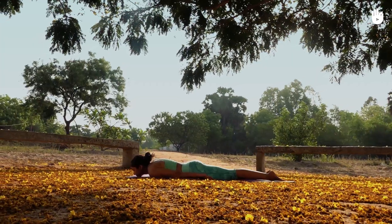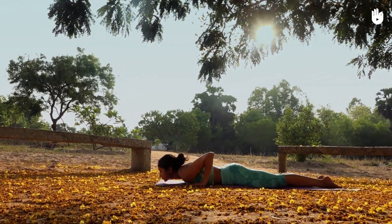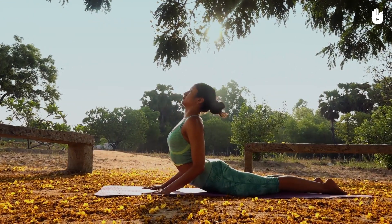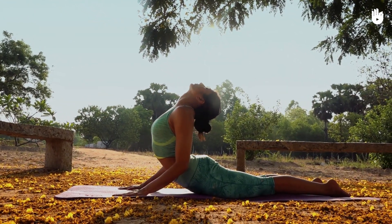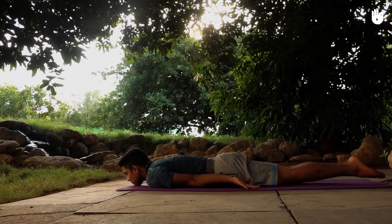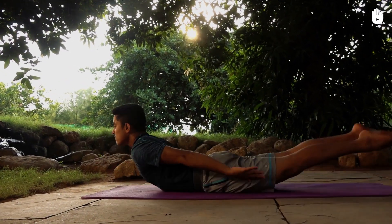Move on to the cobra pose. Press your palms down and inhale deeply as you raise your trunk till your chest is perpendicular to the ground. The following asana is the locust pose. Hold for as long as you can.